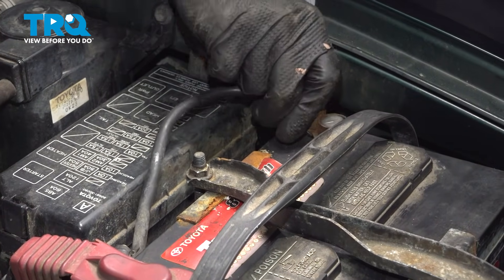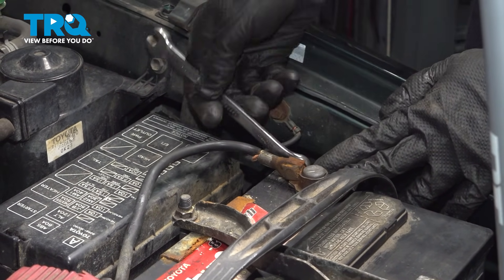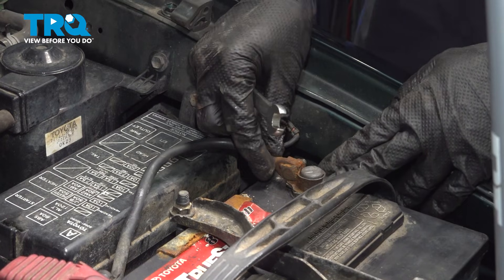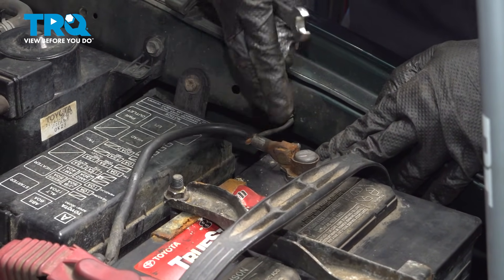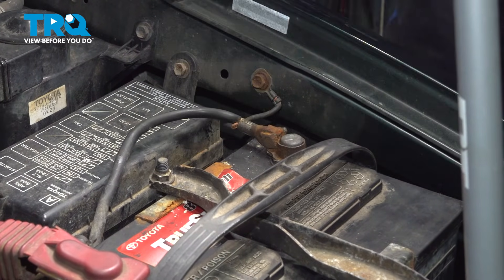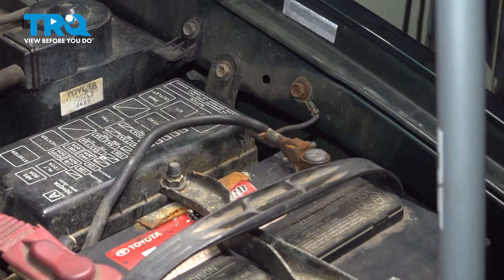Last but not least, reconnect your battery. If you had any corrosion, clean that up on the terminal. To know it's properly tightened, snug it up and then make sure you feel that the terminal doesn't move around — you can't spin it. Once you can no longer spin it, that's how you know it's tight enough. Don't crush it down all the way, otherwise the terminal can stretch out.